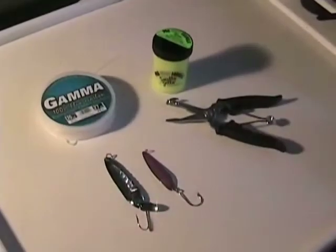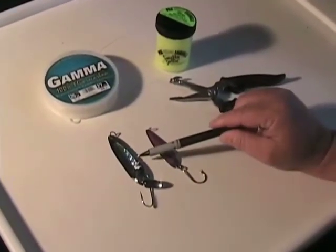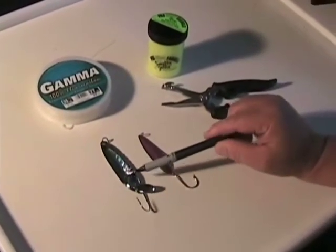Let's get some rigged up and then we'll take them out and show you how they look in the water. A couple of the spoons we're going to use here that work real well — it mainly depends on the size of the bait. This is a Sonic Edge spoon.